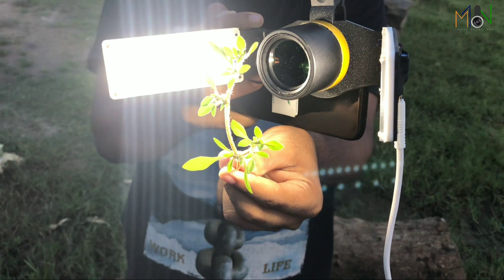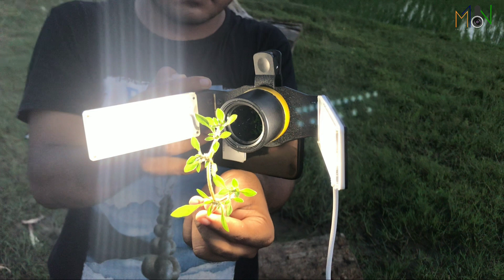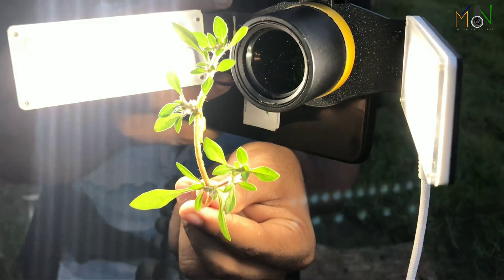This light is made of 36 LED lights, so you can imagine the power of the light.